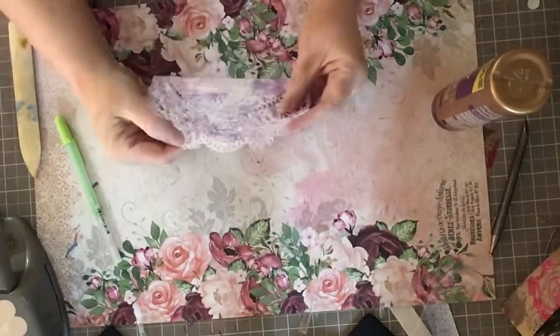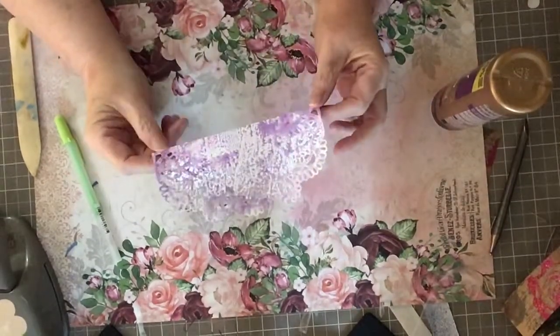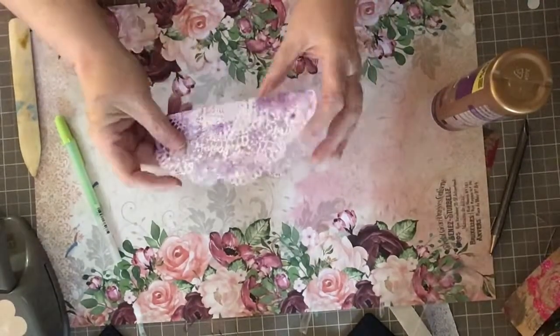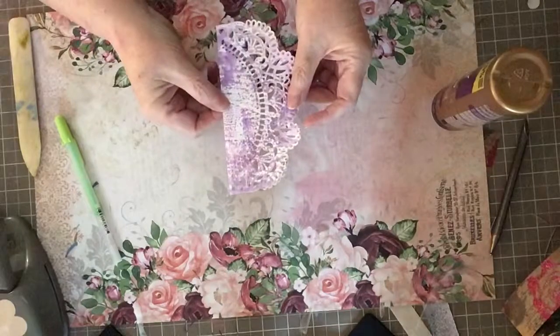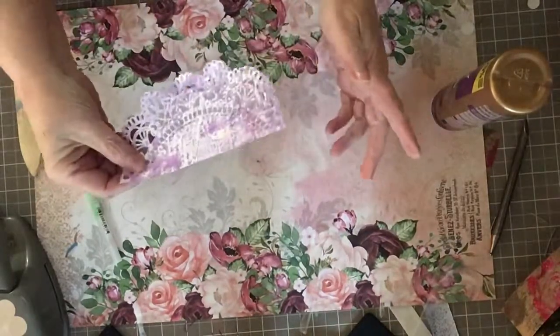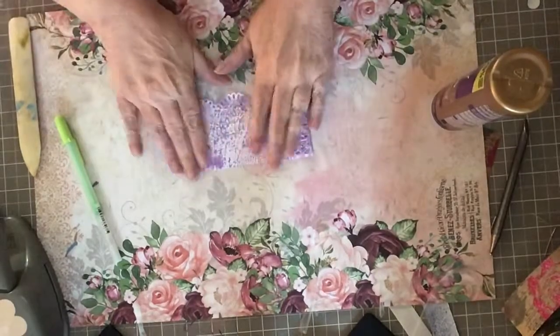Next I'm going to make a gift bag and use this as a topper. This was cut with an edge die from Desire — I folded the paper in half, cut it, and made this little fold-over to use as my bag topper.